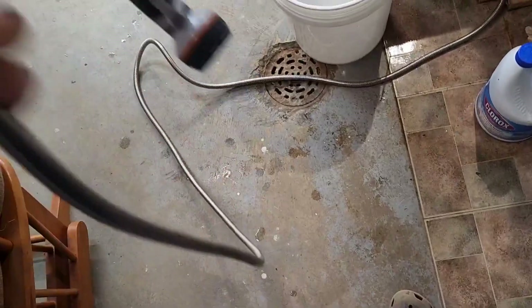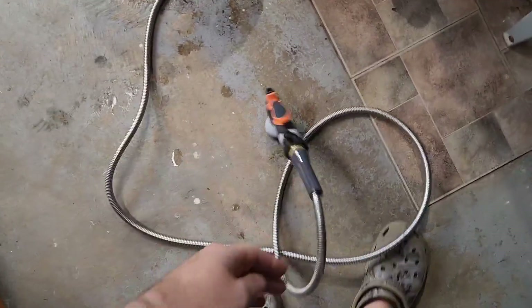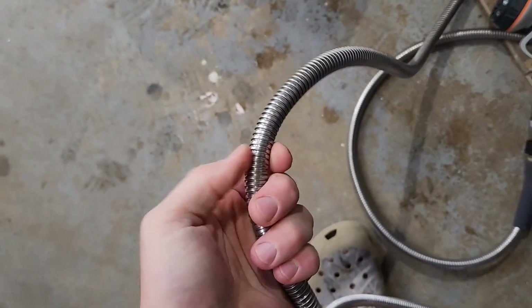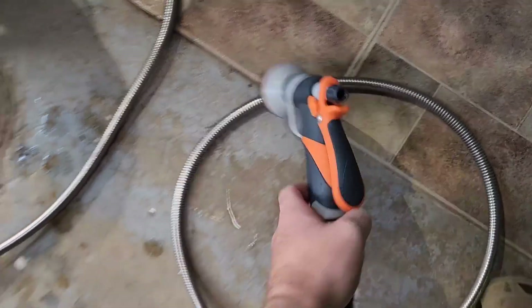What I really like about this hose is the fact that it's super flexible and it doesn't kink ever. You can step on it, I can try to kink it as hard as I can — it does not kink. It's got a soft inner lining inside the stainless steel, and since it's stainless it shouldn't rust.